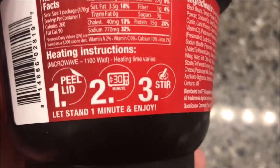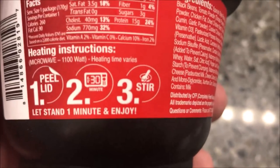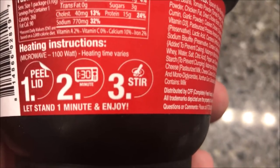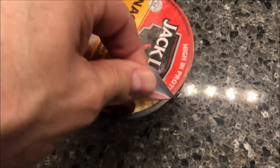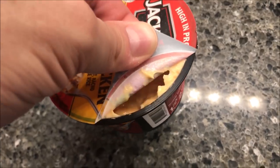So heating it — we're going to peel the lid. It doesn't say remove it, it just says peel it. One minute and 30 seconds, stir, and then let it sit for a minute. I'll peel it, but I see some cheese or something on there. So I'm going to get this in the microwave.